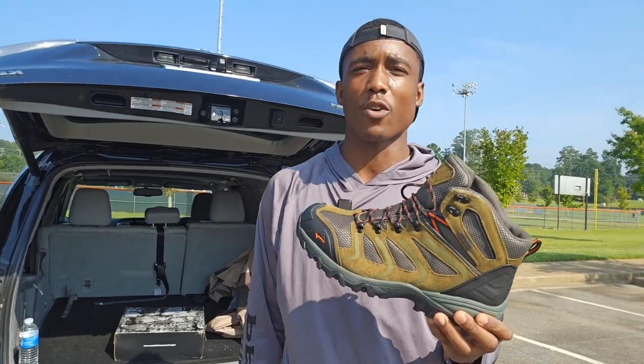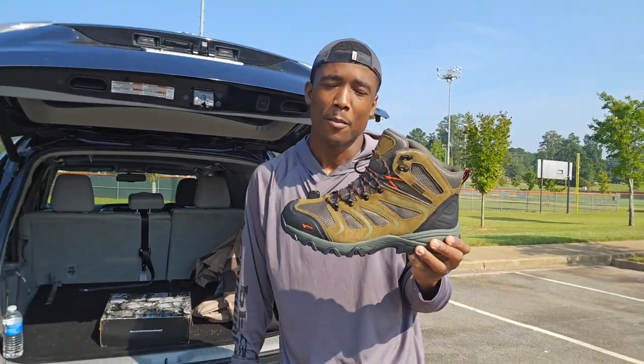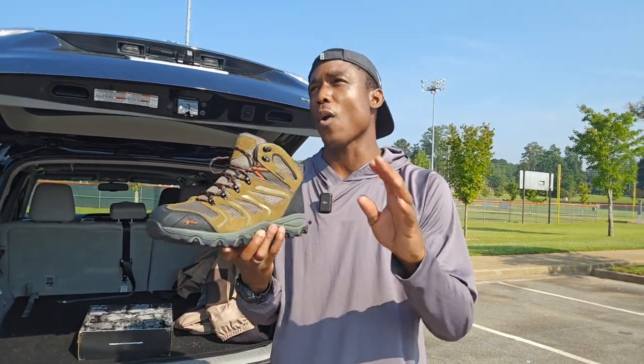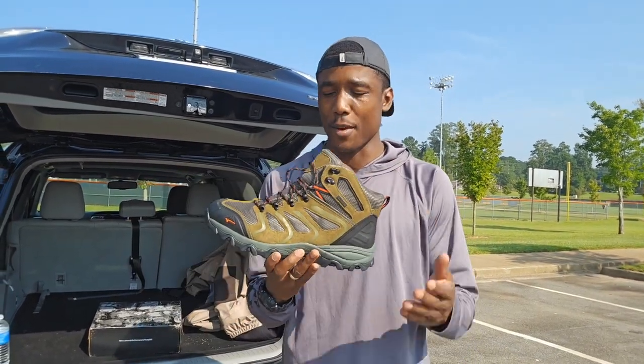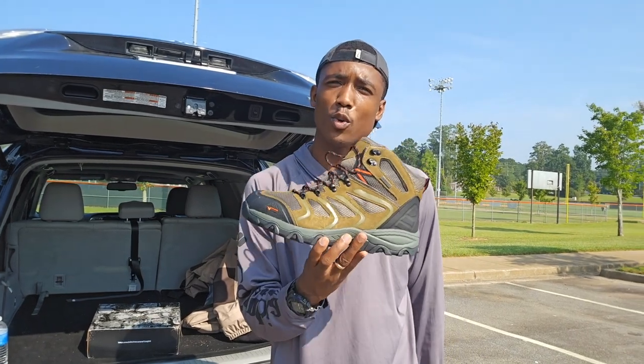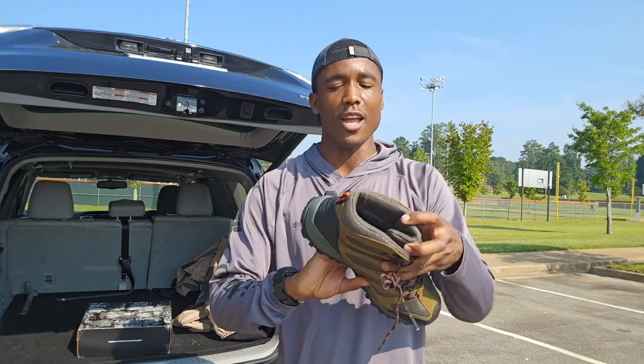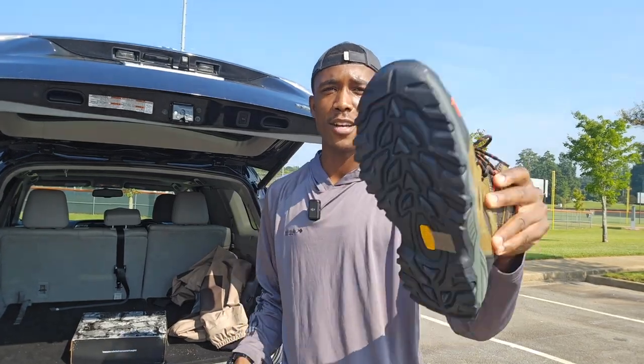I've already made sure I fit them — this is a size 12. They're on Amazon, and I think you're going to really like them. They have a wide array of different types of shoes. I like the olive and suede. This is their newest boot — the fishing, hunting, and hiking boot. Waterproof. Let's go ahead and see how these bad boys hold up.